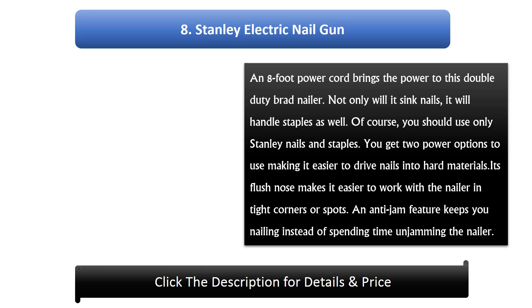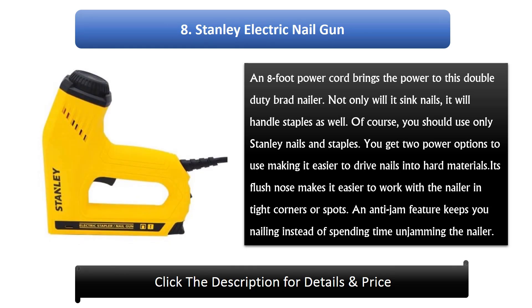#8: Stanley electric nail gun. An 8-foot power cord brings the power to this double duty brad nailer. Not only will it sink nails, it will handle staples as well. You should use only Stanley nails and staples. You get two power settings, making it easier to drive nails into hard materials. Its flush nose makes it easier to work in tight corners, and an anti-jam feature keeps you nailing instead of spending time unjamming.